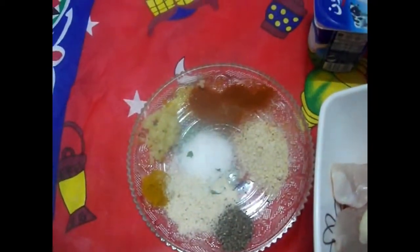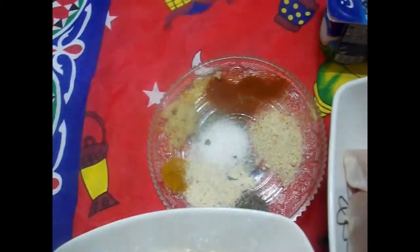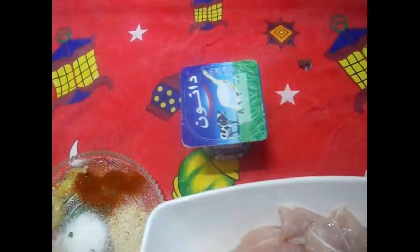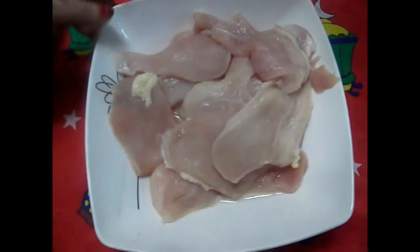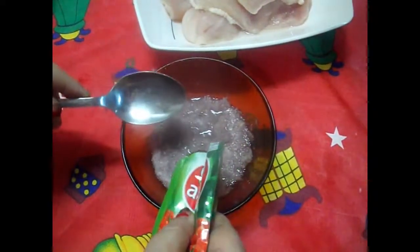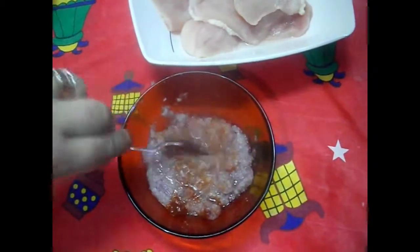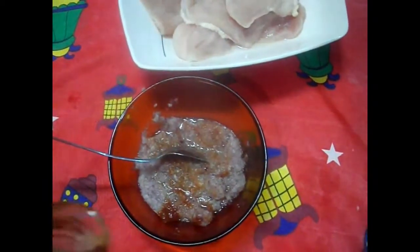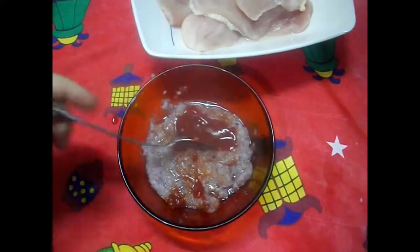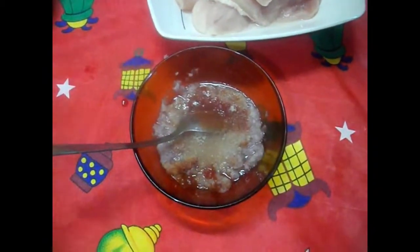الجديد في البانية بتاعتي النهارده هو إني هعملهم مرمشة بنشا وبيكنج باودر وبودرة الزعفران اللي هتديني لون جميل. وعندي كباية زبادي، ممكن تستغني عنها بربع كباية لبن. وحطيت عليها صلصة وكاتشب شوية، ومعلقة من السكر، وقلبت كل حاجة مع بعض.